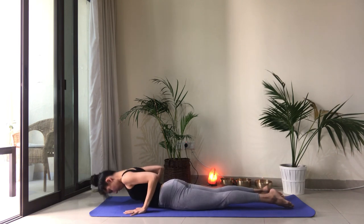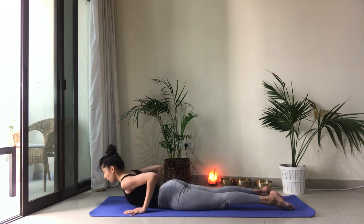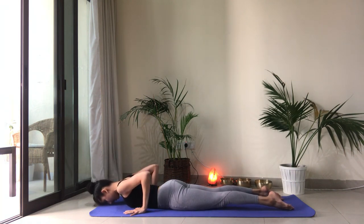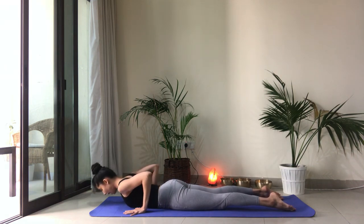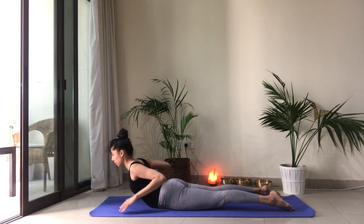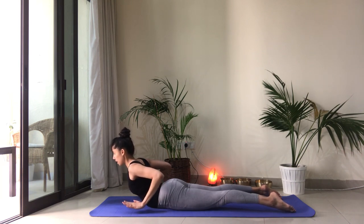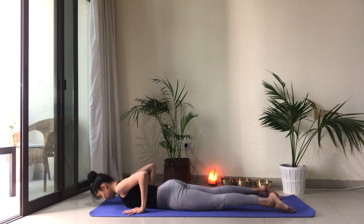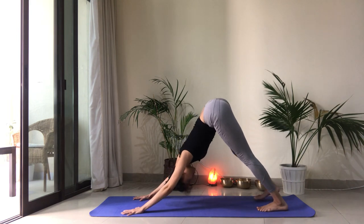Inhale, lift up into cobra. We're going to do this two more times. Exhale down, keep the legs active. Inhale cobra. Exhale down. And this time we're going to activate the back muscles a little more. Inhale up and hover the hands off the floor. Take two breaths here. Shoulders away from the ears, neck is long. And slowly lower down. When you're ready, tuck the toes. Lift yourself up into downward facing dog. Press the ground away from you. Lengthen through the sides of the waist.